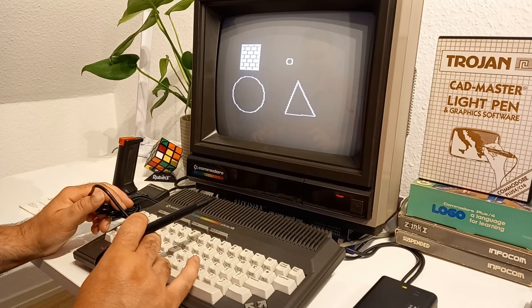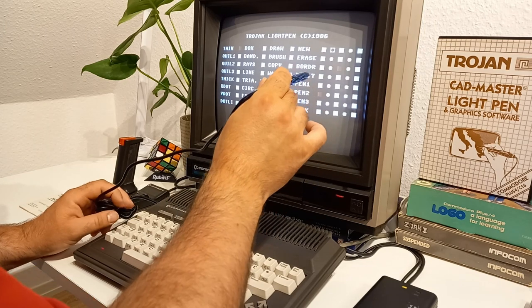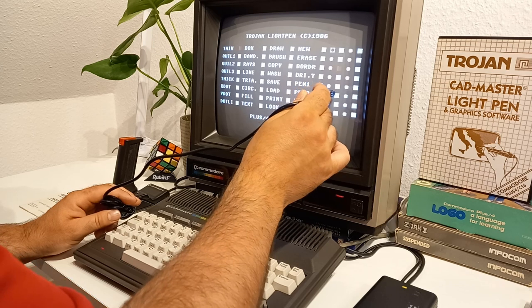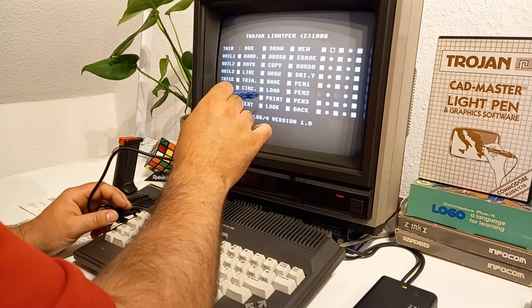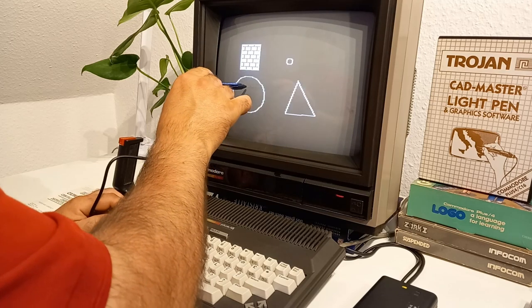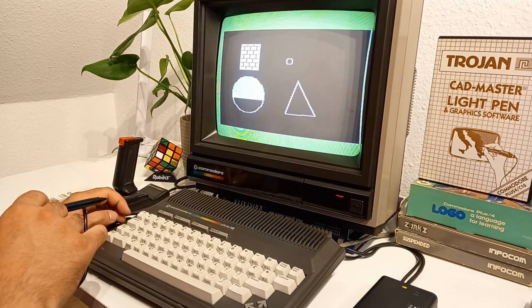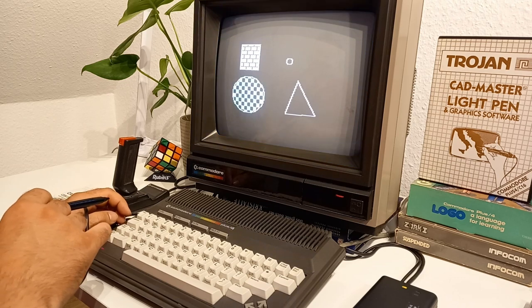Now let's change the color. Let's take pen two and go for a nice green. I will make this — let's see what this fill pattern is. It calculates... checkerboard! Very cool.